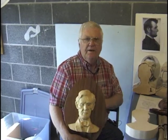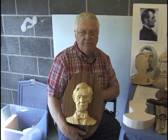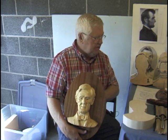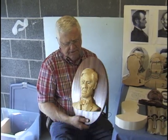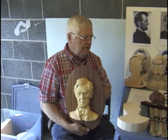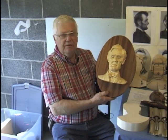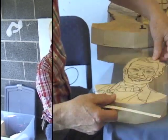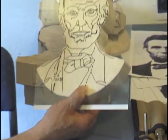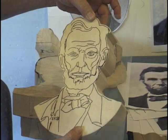Hi, I'm Larry Nowell. I'm here today to talk to you about carving a relief portrait. I've selected Abraham Lincoln as my subject, and here's an example of what I'm looking for — also a little different way of presenting the portrait itself. I've made a very accurate cutout with transparency on the wood, and that's the first step.